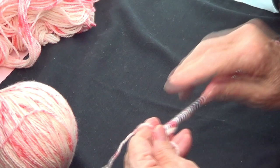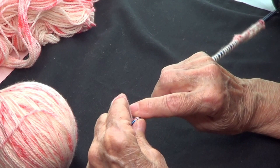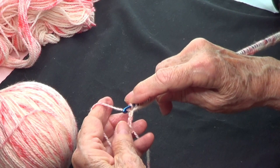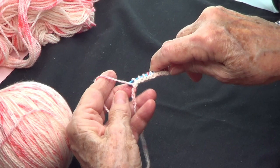I'm using an H hook. I made a swatch and the stitch count has to be a multiple of four plus one, so my swatch had 33 stitches — that's 32 as a multiple of four, plus one equals 33. It gave me six inches, so if I want 16 inches I need to work with 89 stitches, which is 88 as a multiple of four plus one.